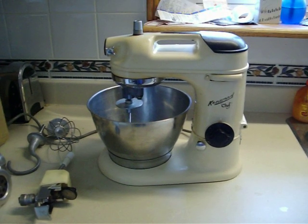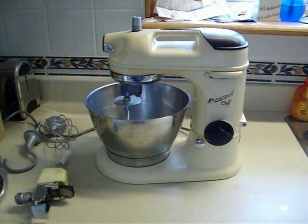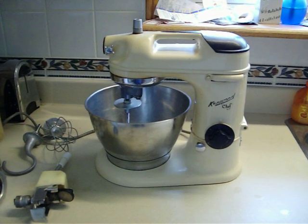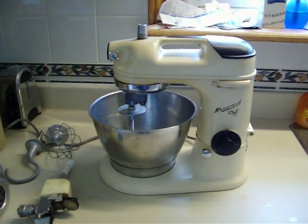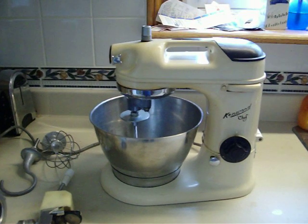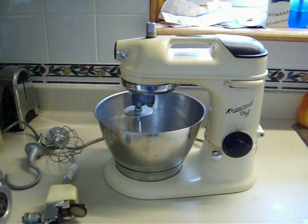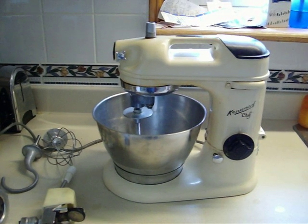What you're looking at is my Kenwood Chef model 700D. This was made in England — I'm thinking sometime in the 60s. I hope somebody can tell me what year these were actually made. This one was made for use in Canada, and it's very similar to a KitchenAid. I'll show you how it works.